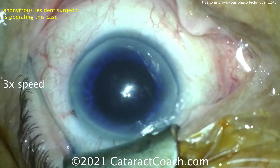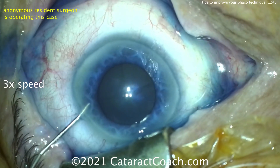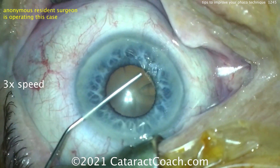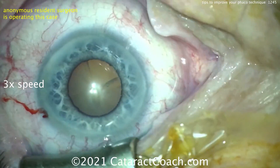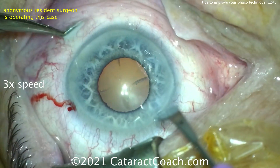Here's where I need help from my audience — please leave a comment either on the YouTube link or on the cataractcoach.com website: what's your advice to help this young doctor in training? So if you've done 20 cases, this is a tough case for you. The pupil's not that well dilated, not sure how the head position is, and again that speculum is kind of right in your way.